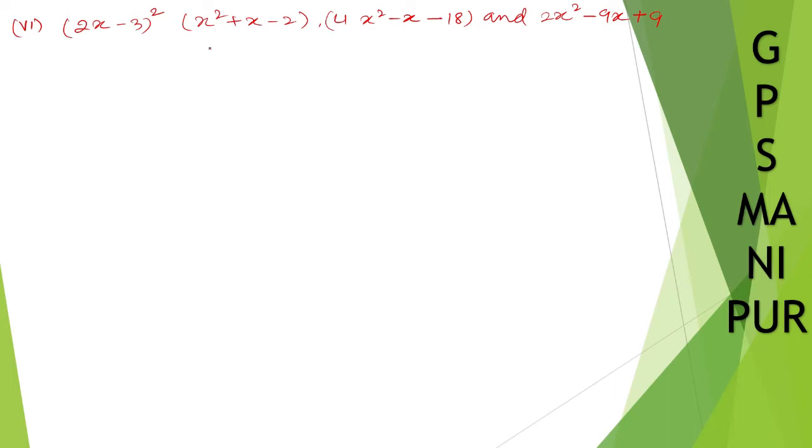Now we are doing exercise 2.4, question number three, Roman number six. For Roman number six, we have (2x minus 3) whole square, x square plus x minus 2, as the first polynomial. The second polynomial is 4x square minus x minus 18, and the third is 2x square minus 9x plus 9. Solution: